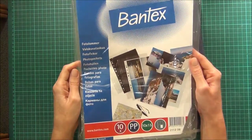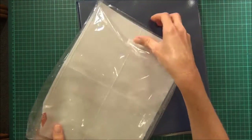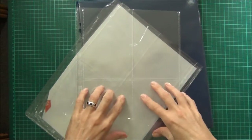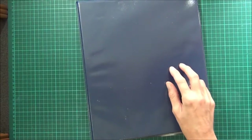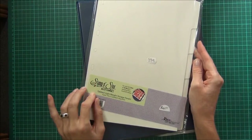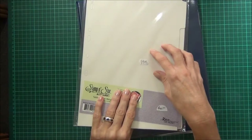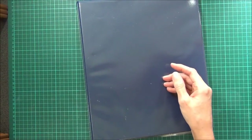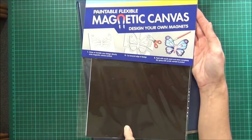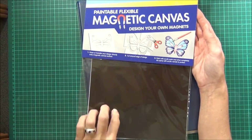I also have already been using these Bantex sheets and they're already divided into four, so they're really good for smaller things. I use them for my stamps as well. I already had some of these Stamp and Store — they're quite a heavy weight plastic that you can store your stamps on — but I'm using those along with some of this magnetic canvas which has got a sticky back on it. There are two sheets in a pack and I bought this one at a shop called Art Riot in Australia.